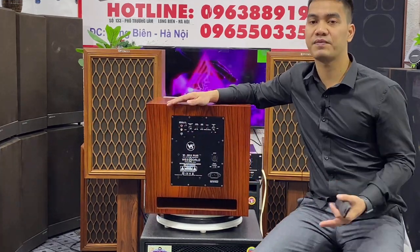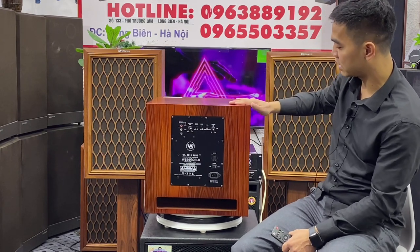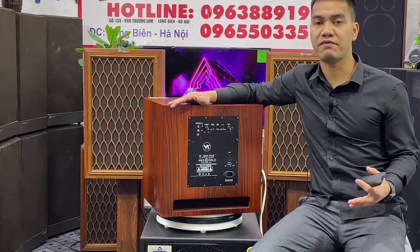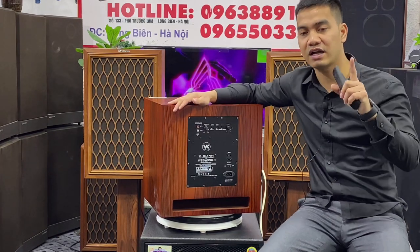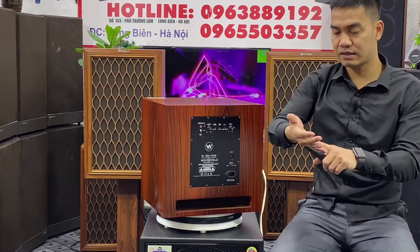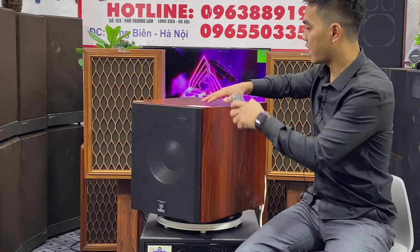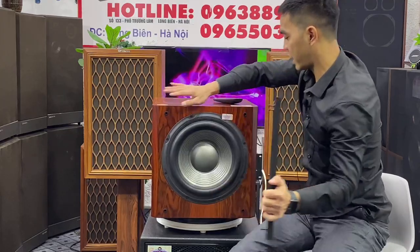2012 Plus này là cái phiên bản được nâng cấp từ cái phiên bản 2012 trước đây mà bên showroom chúng em có phân phối ra thị trường âm thanh. Với phiên bản trước đây là chạy mạch class AB và công suất chỉ được 500W thôi, nhưng đối với phiên bản này họ đã nâng cái công suất lên. Kết cấu khung xương của con bát sẽ chắc khỏe hơn, nó là xương đúc. Và cái công nghệ màng polyplast trên cái phiên bản này thì nó là cái công nghệ cao nhất của năm nay.